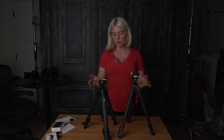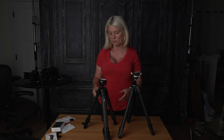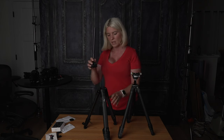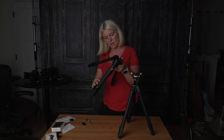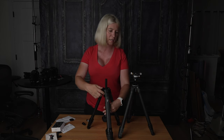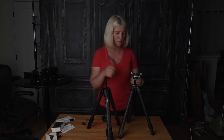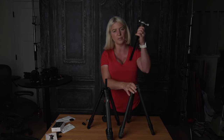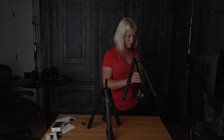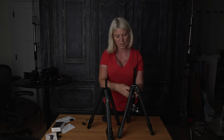Both of these tripods allow you to put the camera upside down for really low shots — for macro or footage of walking feet in grass. What you do is remove the center column and then put it back upside down. Then you mount your camera upside down and in post you just flip your image or footage. There they are, both upside down.